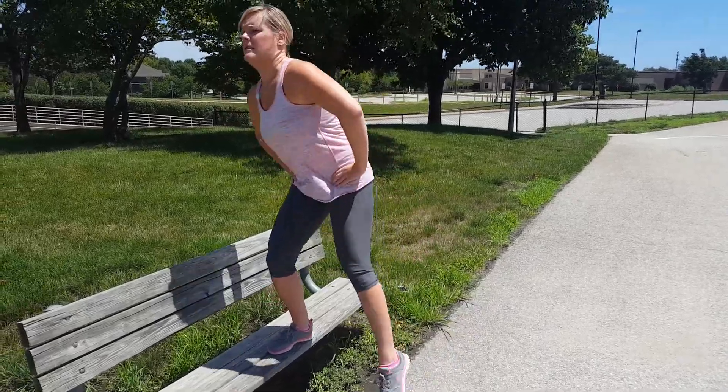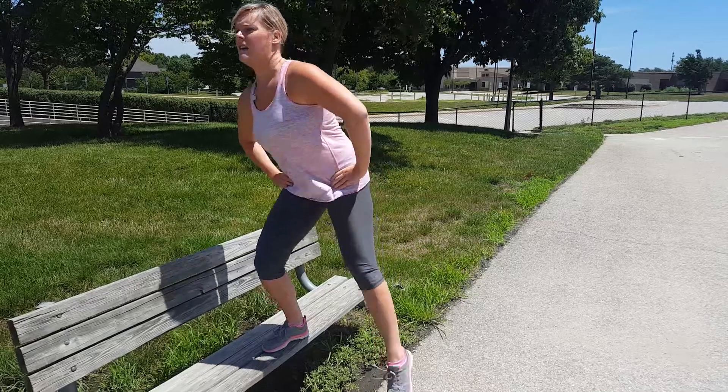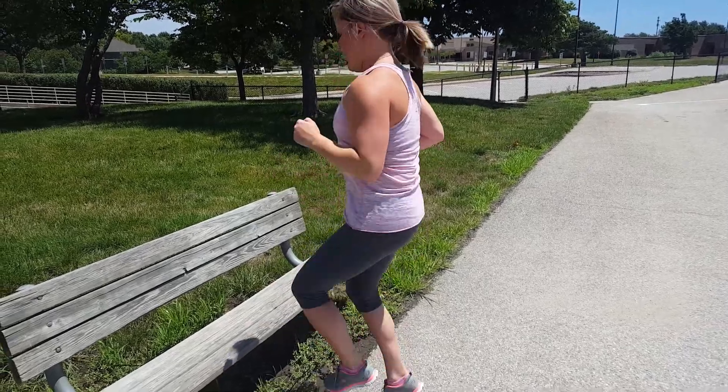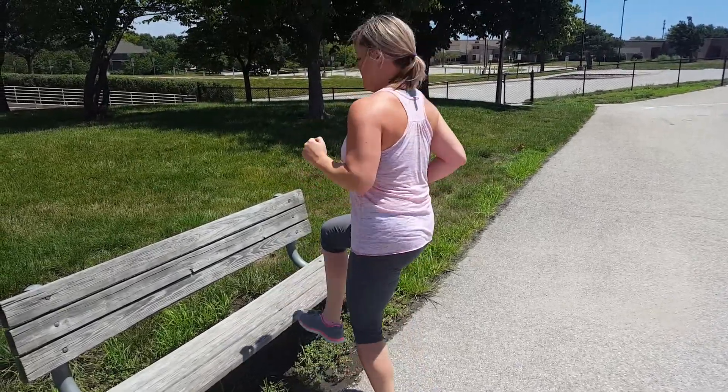The first one I'm going to show you is a lateral leg raise, and you're going to use a step with it. So you're going to step up with one leg, push up, and put your leg out. This is really going to work your hip abductors, and I would maybe do 10 to 12 reps on each side, two to three rounds, depending on if this is just a supplemental workout or if you've worked out already today.